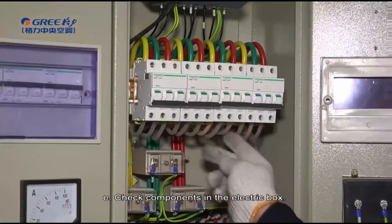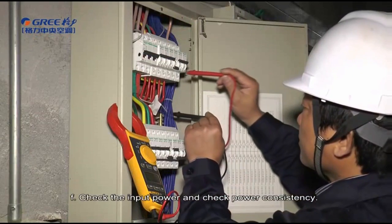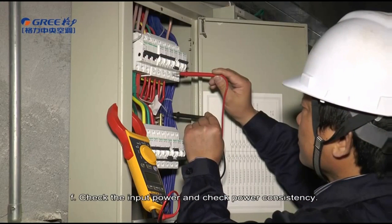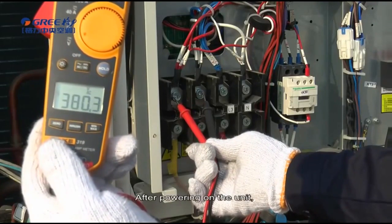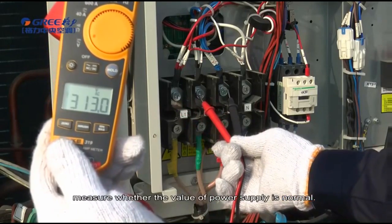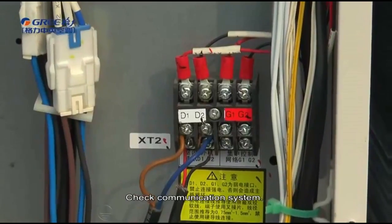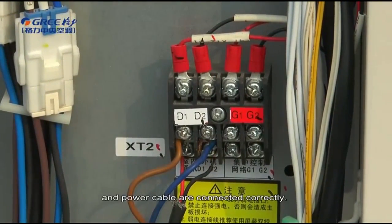Check components in the electric box, check the input power, and verify power consistency. Check phase sequence after powering on the unit. Measure whether the value of power supply is normal. Check the communication system — before debugging, make sure the communication cable and power cable are connected correctly.